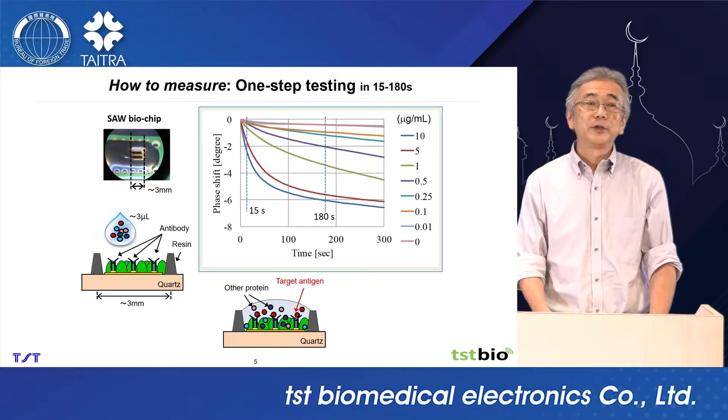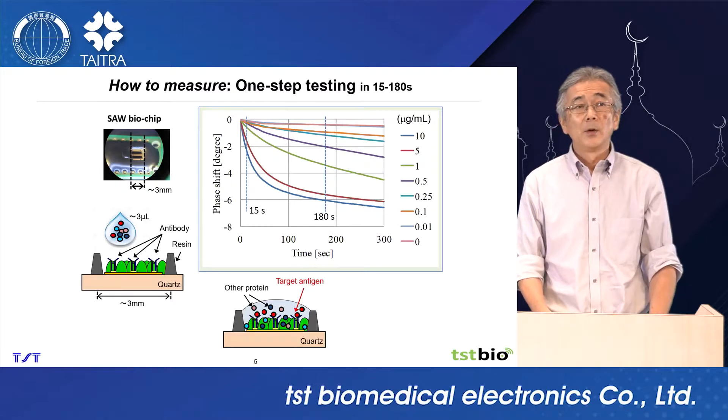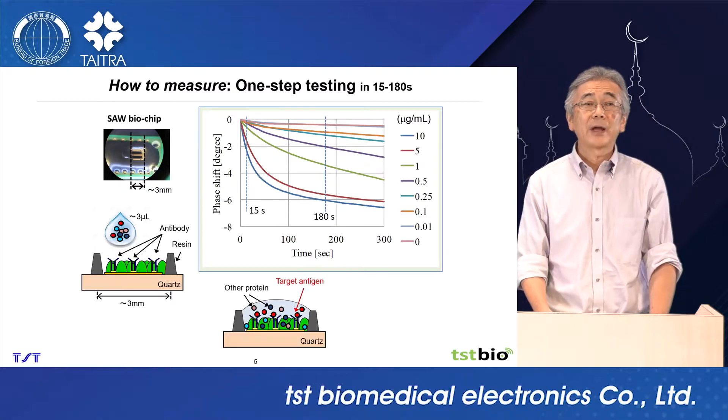Three microliter volume is enough to cover the chip. When the sample is applied onto the chip, target antigens bind to antibodies, then the output signal changes.